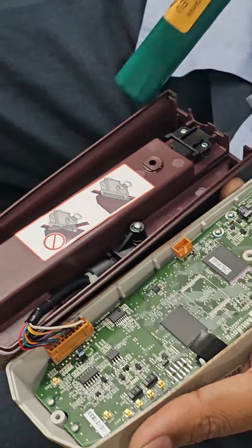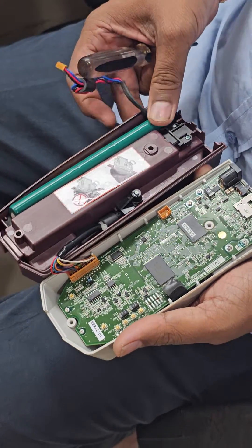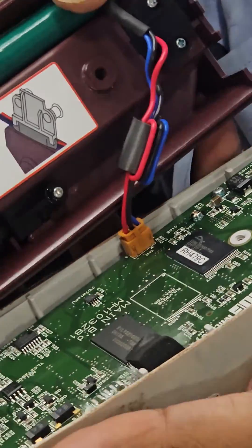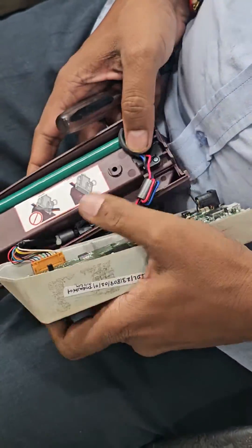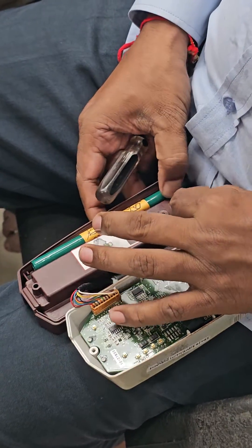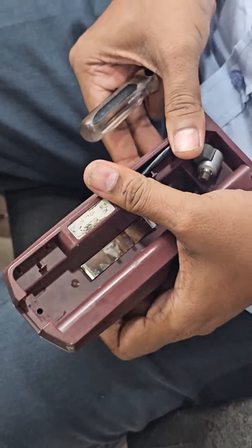And this is the Meta2 original new battery. We have to put it in this way. Then again fix the screw back into its position.